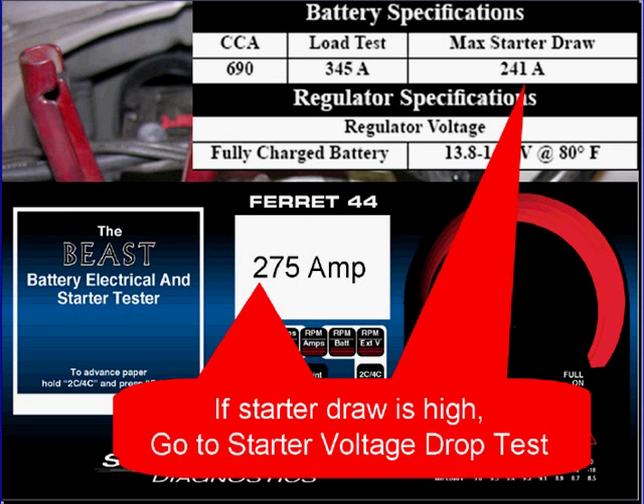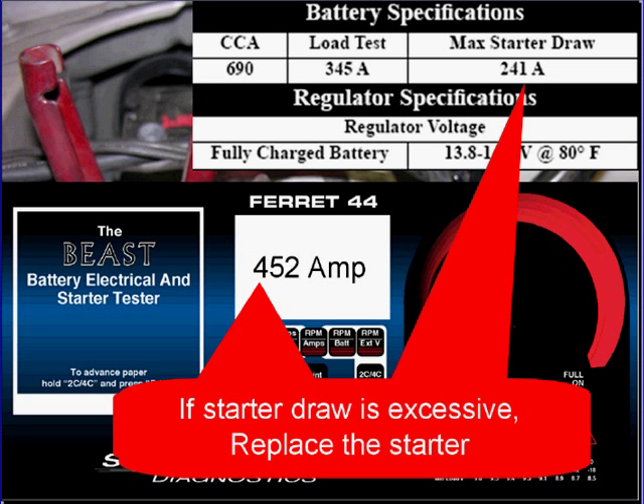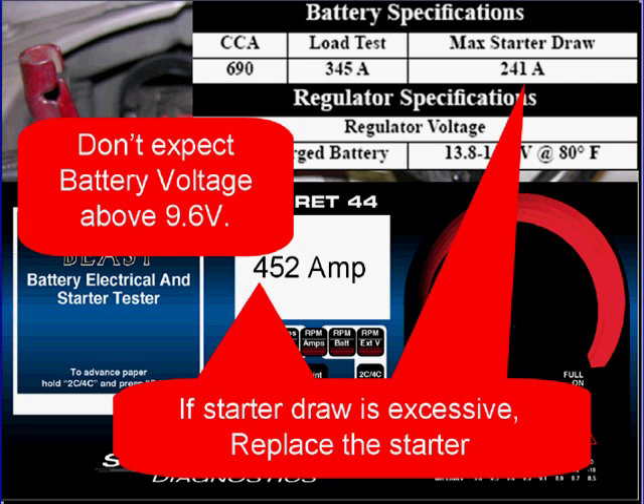If the starter draws high, go to starter voltage drop testing. In this case you can see it's slightly high. If the starter draw is excessive, replace the starter. Don't expect the battery voltage to remain above 9.6 volts if starter draw is excessive.